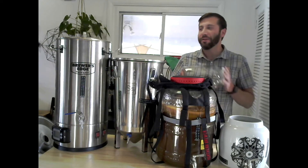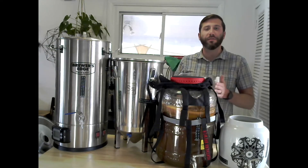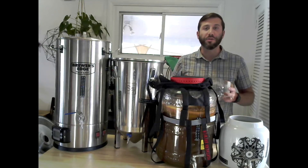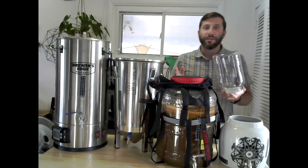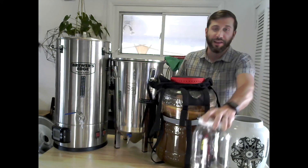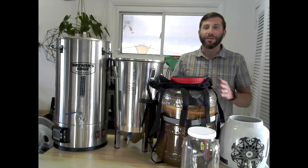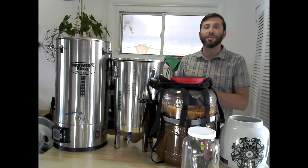Hey everybody, I'm Kombucha Kev, and with this video I'll be going over the different fermentation vessels available if you're looking to scale up your kombucha homebrew. So maybe you're like me — you might have started doing gallon batches but you soon found out that wasn't enough, so you're looking around to see how you could scale that up.